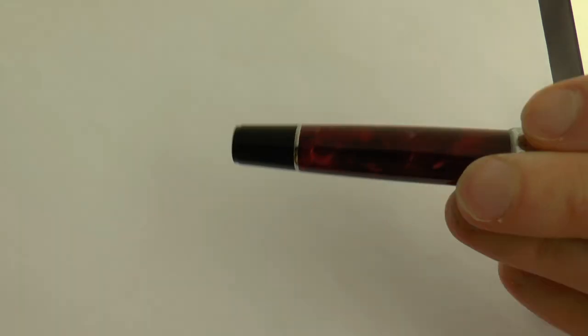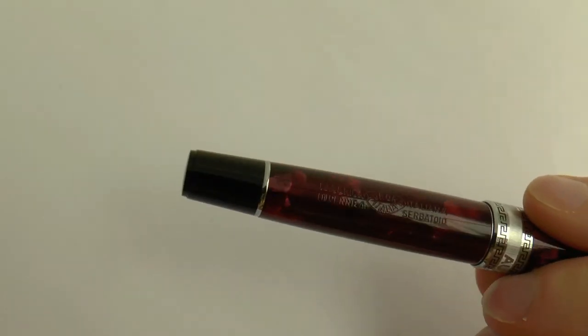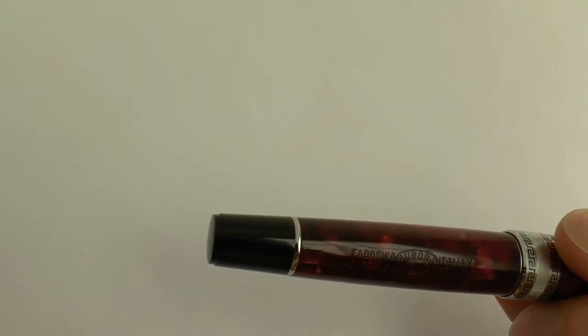It's a very nice material, very well polished, very shiny. What I like is they do an engraving on the barrel — it's very hard to make the camera pick that up. It's just a blind engraving, not filled or anything, so you barely see it. It says 'Fabrica Italiana di penna Serbatoio.' I like that they don't fill it, because that would detract from the material. It's a solid pen — that has been my experience with a lot of Aurora pens. The piston filler works and draws up a nice amount of ink, and that little extra storage space in the piston seal works.